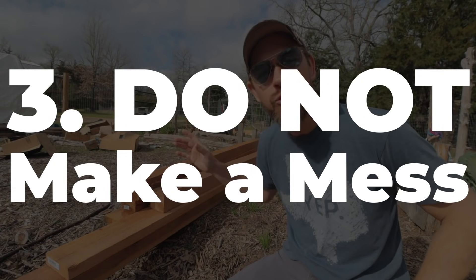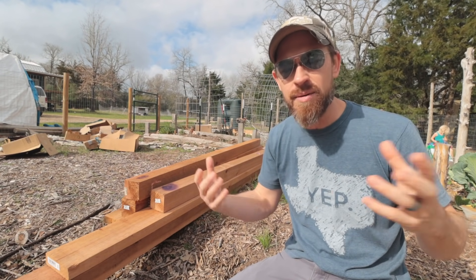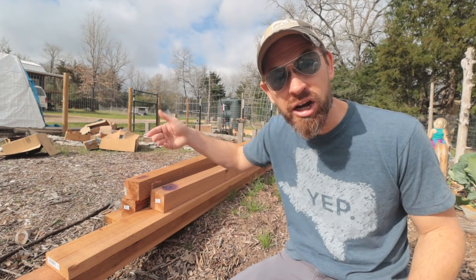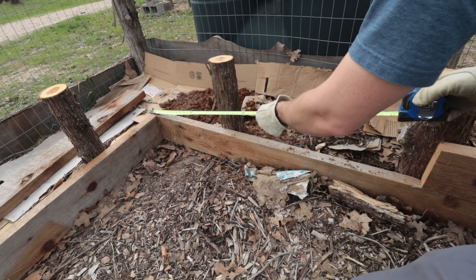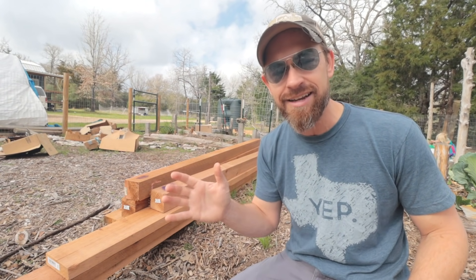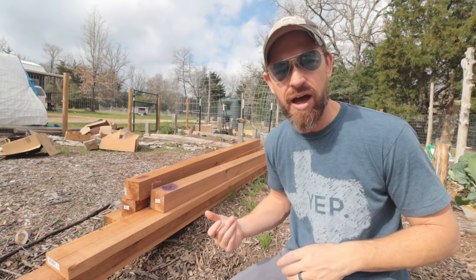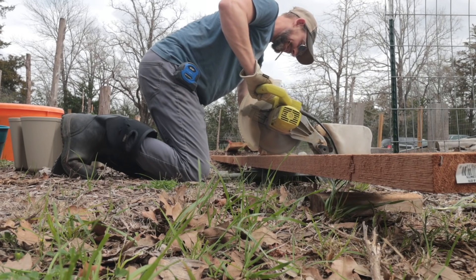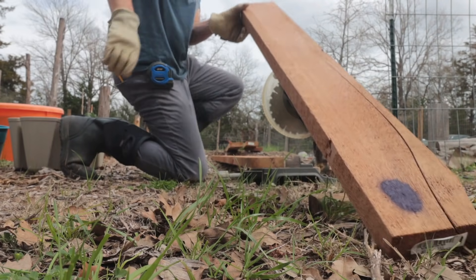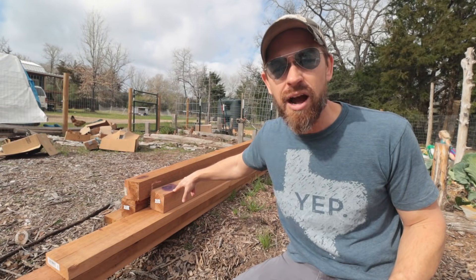The last tip, number three, is do not make a mess. Don't go through and start pulling all of the lumber out because usually in these spots the lumber is already organized, and a lot of the boards you might want are going to be down at the bottom. Don't worry about that — you're not going to get those on that day. You might have to come back a couple of trips. Focus on the ones you can access, where you can move a couple of boards around and shift things, but don't pull all the stuff out just to find one split board at the bottom. There were boards I left at the bottom that I wanted because I could see they were split, but I did not want to aggravate the employees.